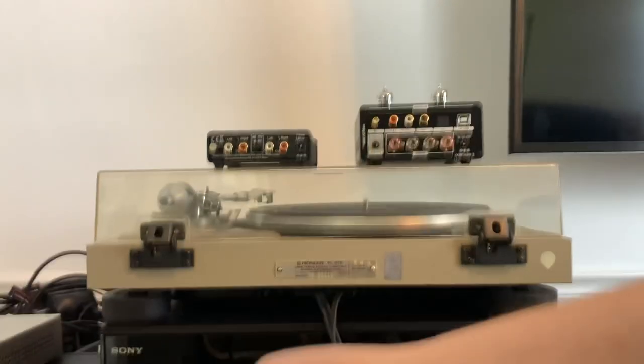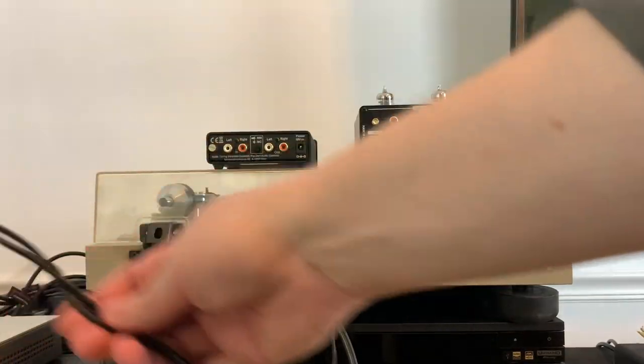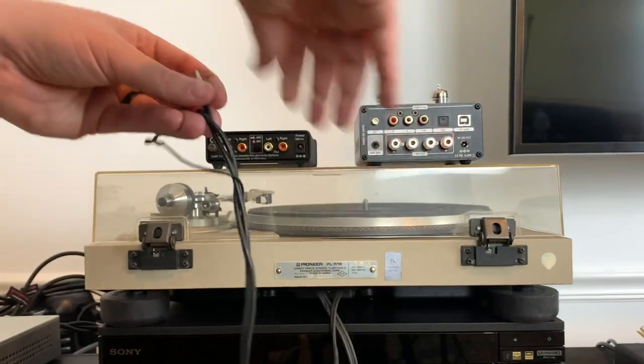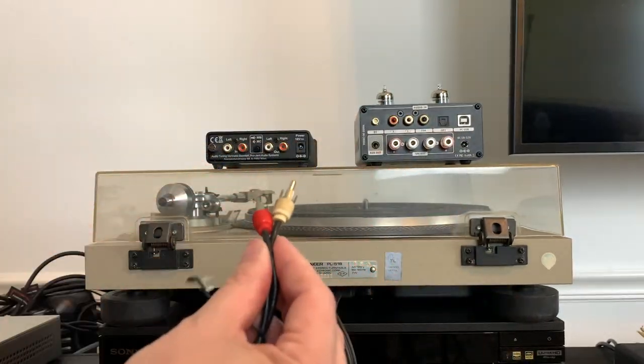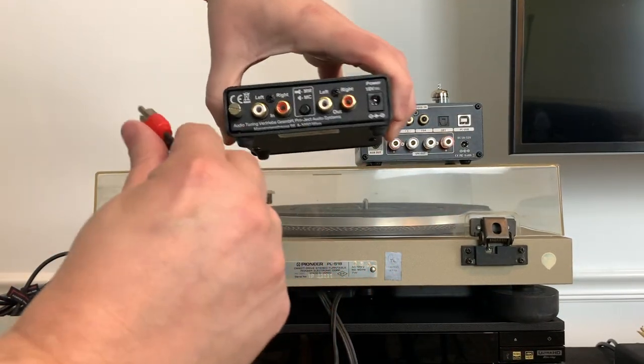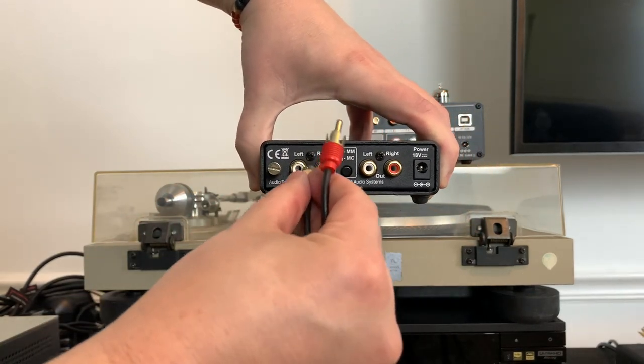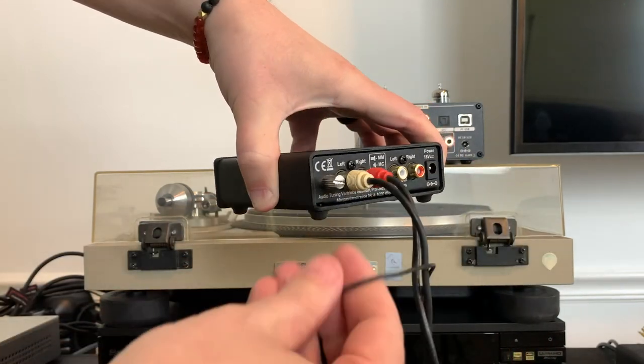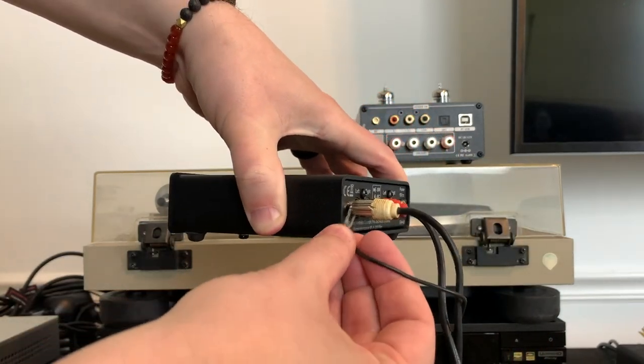Your turntable will most likely have its own installed RCA cables. You're going to connect these cables from your turntable into the input slot on the preamp — like this and like this. The ground cable should go to the ground terminal in the middle.